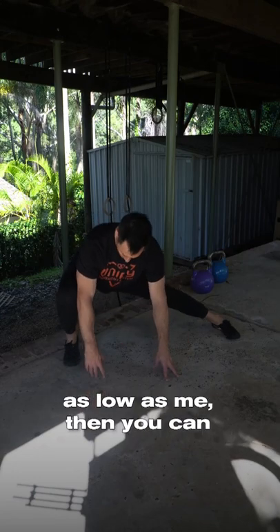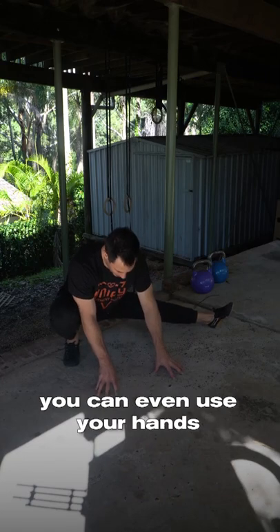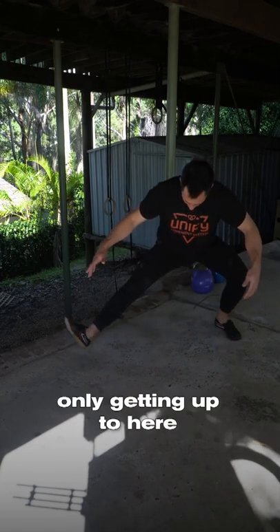Of course, if you can't get as low as me, you can raise up on your heel or on your toes. You can even use your hands for support, even if it means you're only getting up to here.